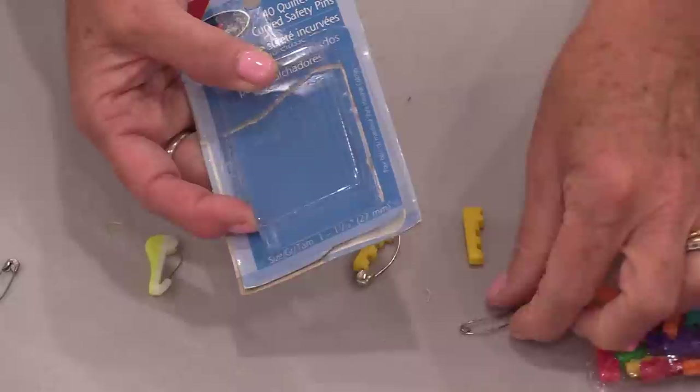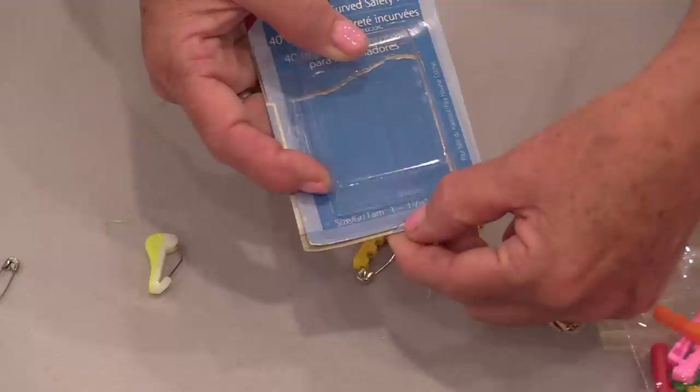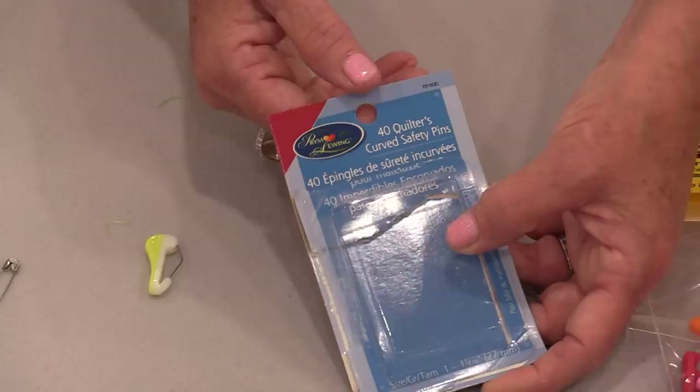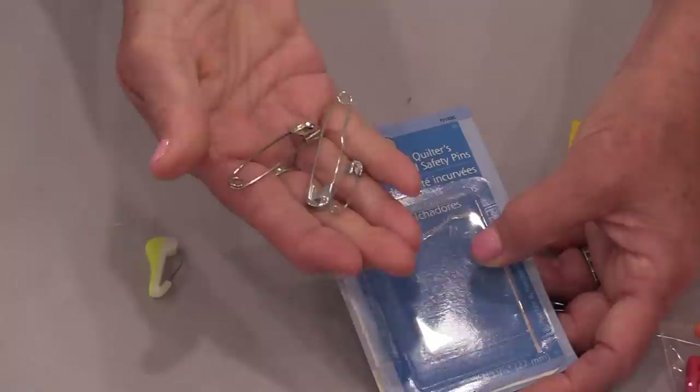If the pins are in a package, you're going to see the size written somewhere on the container. This one is size one, at one and one-sixteenth inches — just that little bit over one inch. The quilter safety pins are designed for basting quilts, so they're strong enough to go through those layers and still nice and thin so we're not leaving big holes. Other sizes are not designed for that.